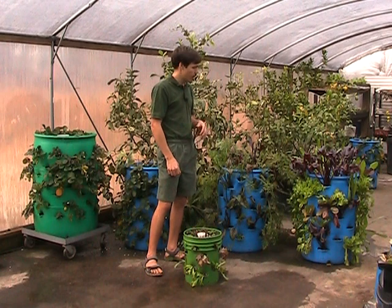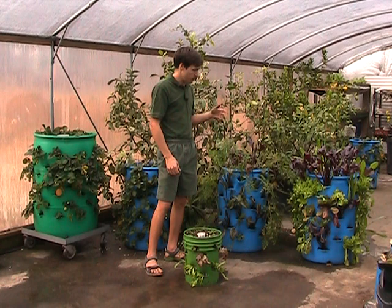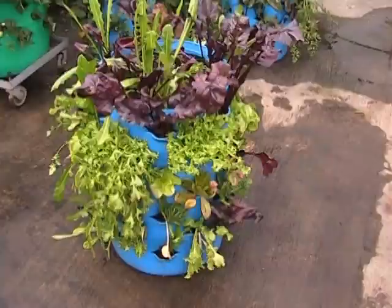A lot of people today want to grow a garden, but they just don't have space. You live in an apartment, you live in the city. If you can have a garden at all, it has to be really small, and you can't grow a whole lot in your average small spot. This changes all that.